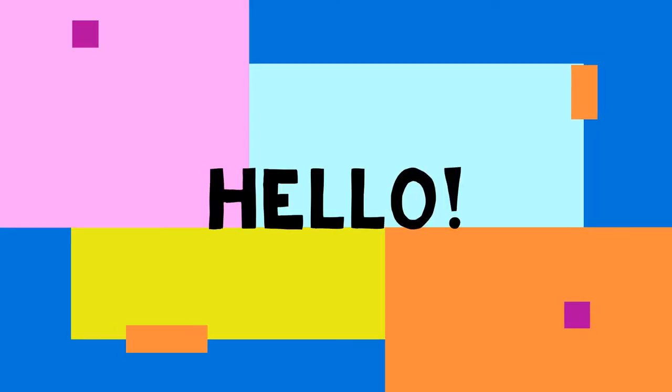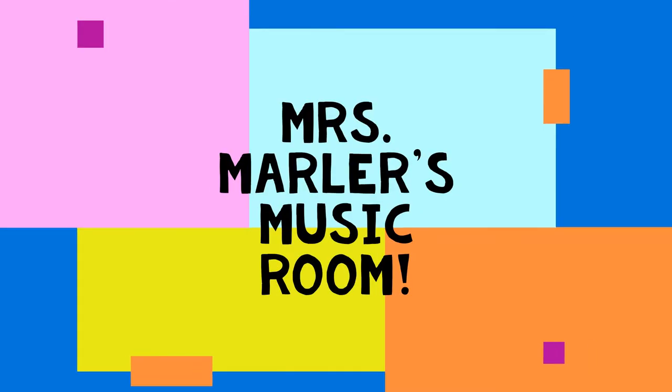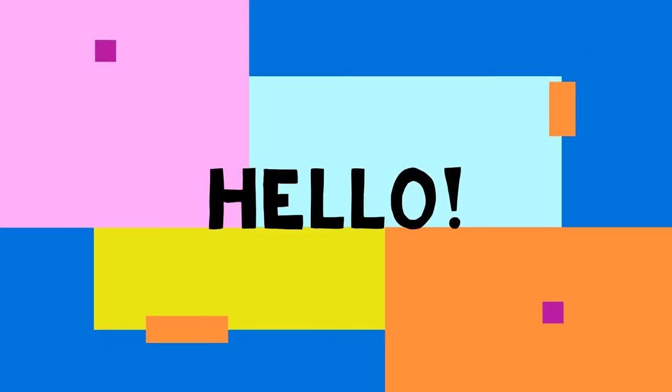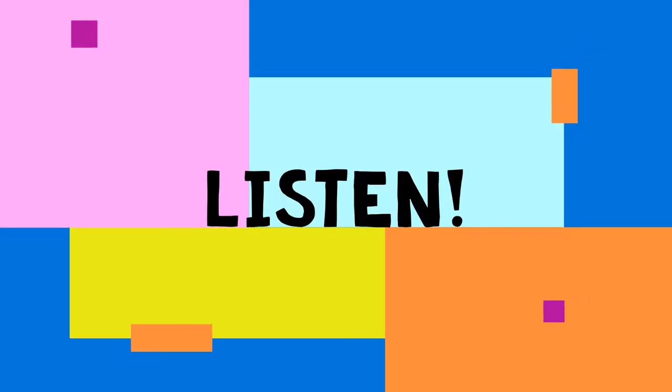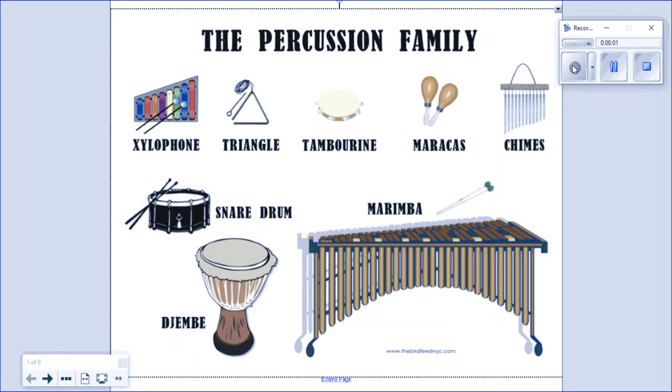Hello, hello, hello, and welcome to the music room. And stop and listen. Hey kids, it's Miss Marler here.